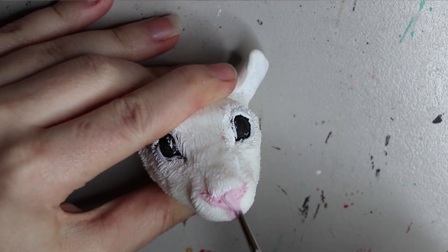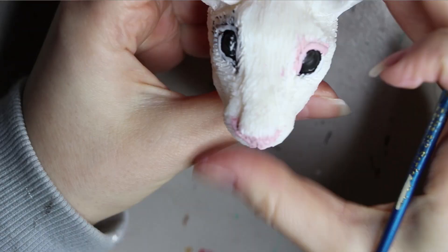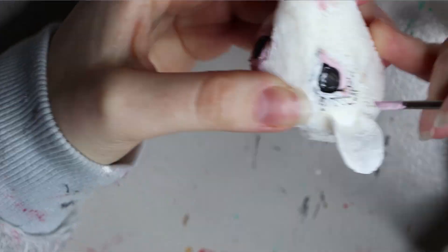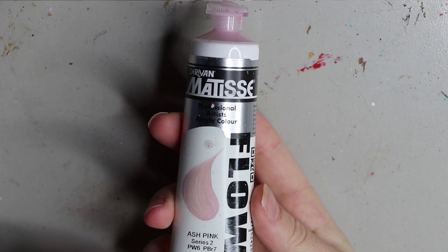I did lose a little bit of footage of painting the eyes, but I think you get the idea of how I did it. I'm just going around and painting the nose and around the eyes in a nice pink color. The brand is Dervish Matisse and it is in ash pink, series 2.